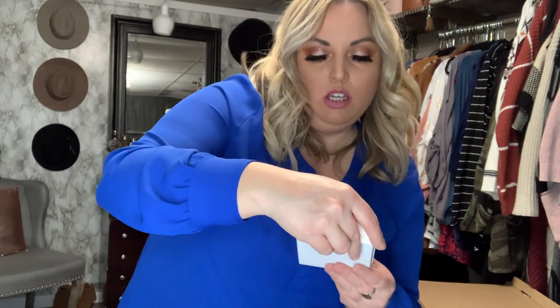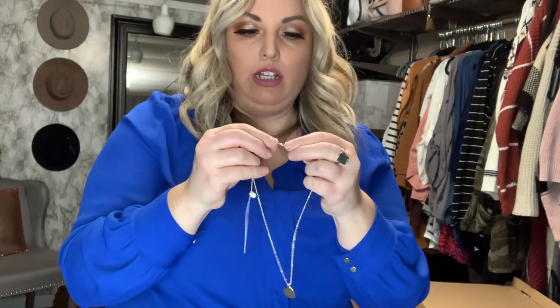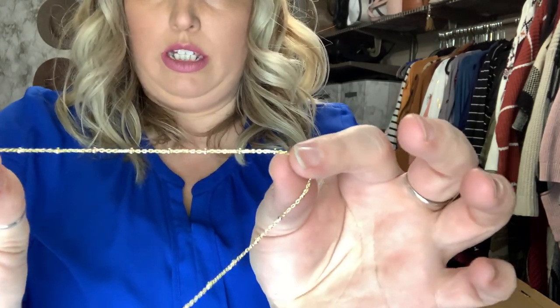One more little box. This is the brand Georgiana — looks like it is a necklace. Oh very nice, it's a gold necklace. Looks like it's already a little tangled, so we'll have to work on that, but it has this cute little medallion — a little coin-looking thing, like a little compass. Very cute. And the chain has these little balls on it, so it's not just a regular old chain. I'll definitely try that on.